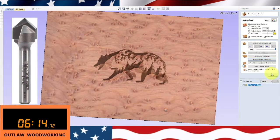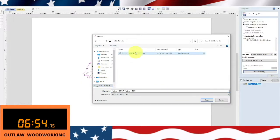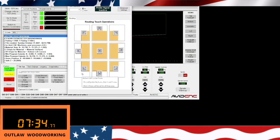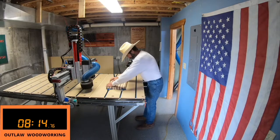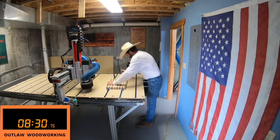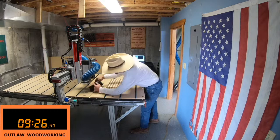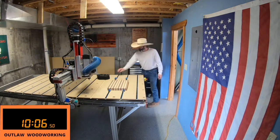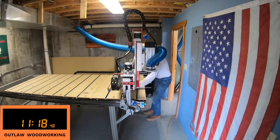I preview it, then save that toolpath and go over to the machine and get it set up. Here we are in Mach 4 and I'm homing the machine and getting ready to run it. I'm using the Rockler clamps again and I go ahead and run this program for this V-carve — basically home the machine XYZ and then run the program.